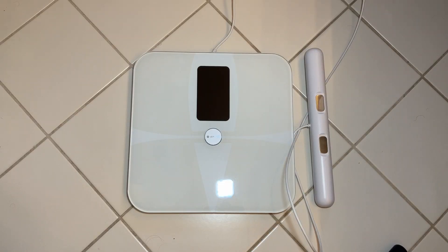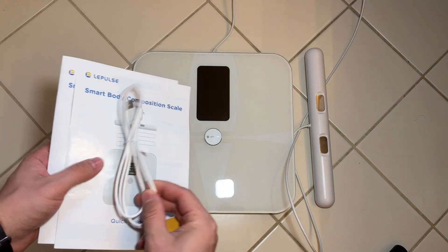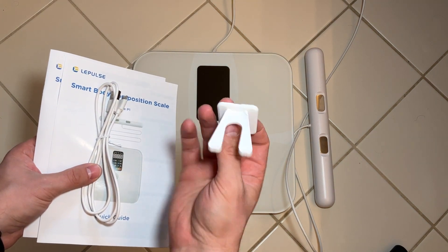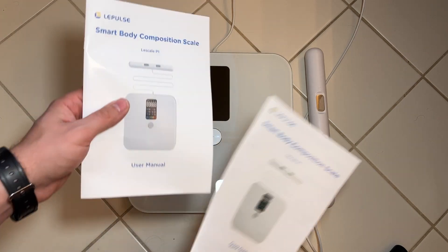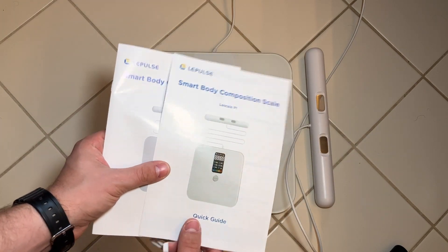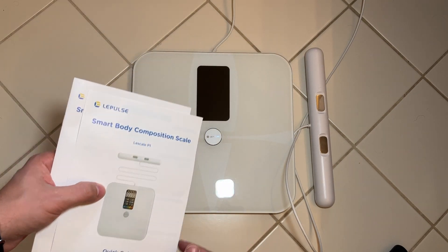Here's a quick look at the scale on the bathroom floor. It does come with a cable to charge the device. You also have a little mount that you can stick on the wall for the included handle, a quick guide, and the scale's user manual. Definitely check out those two, as that's going to answer all the questions you have about setting up and using the scale for the first time.